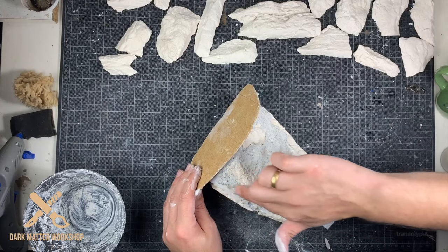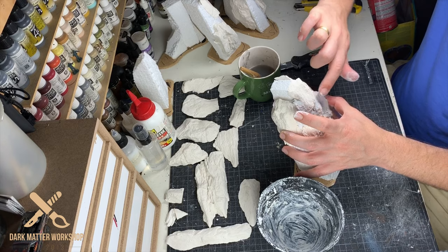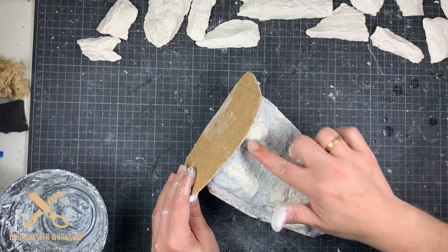Then wet your fingers and smear the compound against the casts so you have a nice transition between the two.